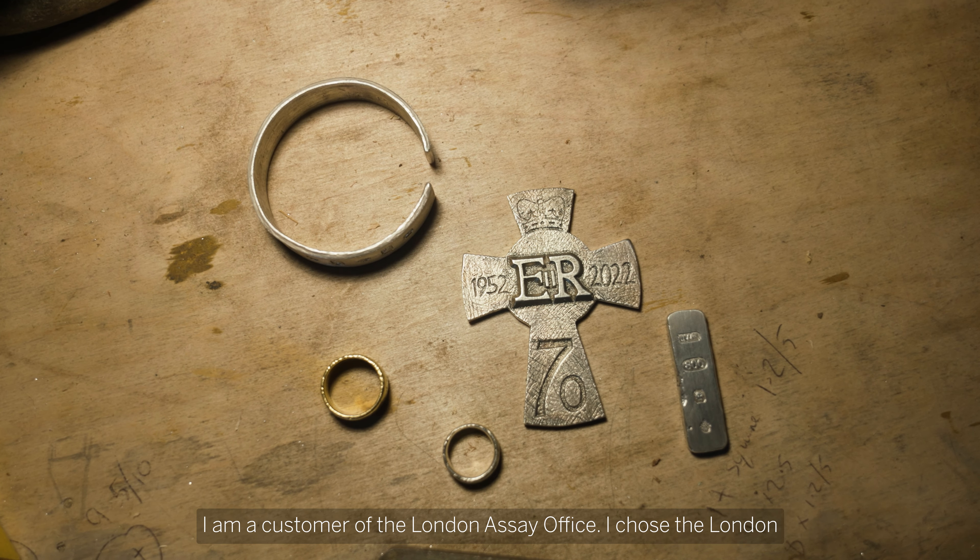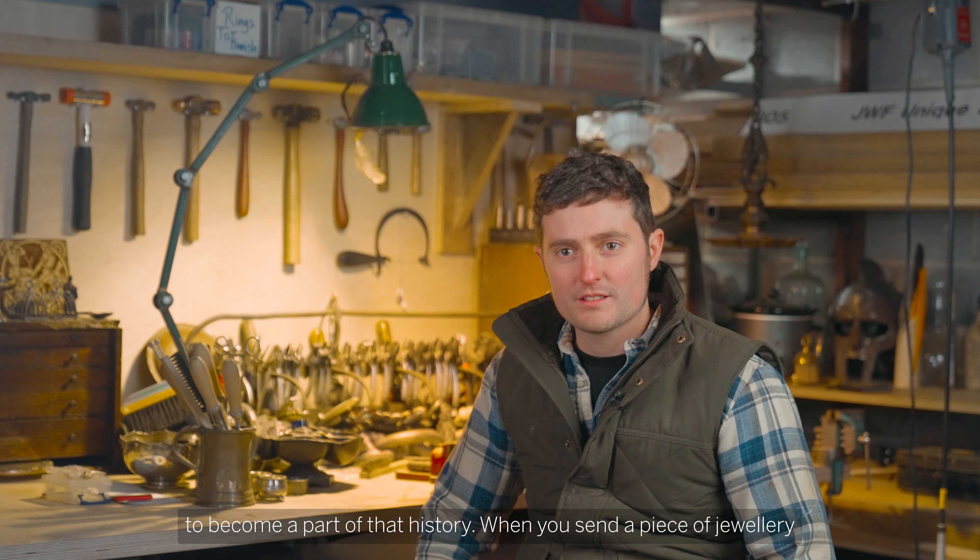I'm a customer of the London Assay Office. I chose the London Assay Office because they're the longest serving hallmarking technicians in history — been doing it for over 700 years — and I wanted to become a part of that history.